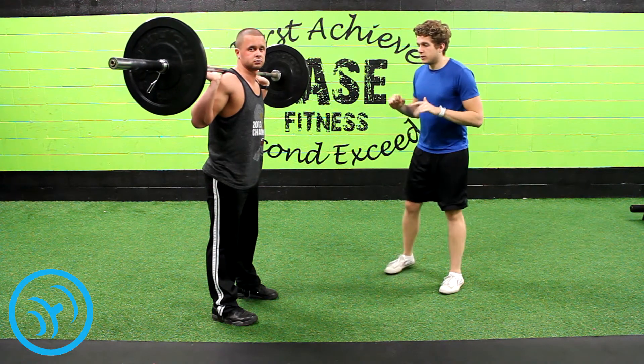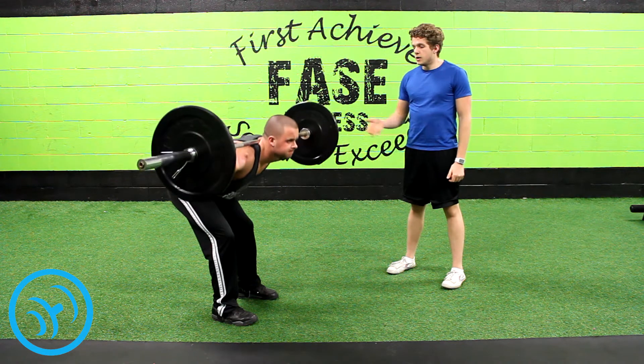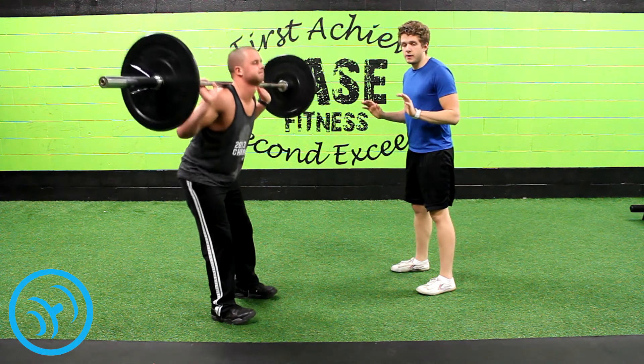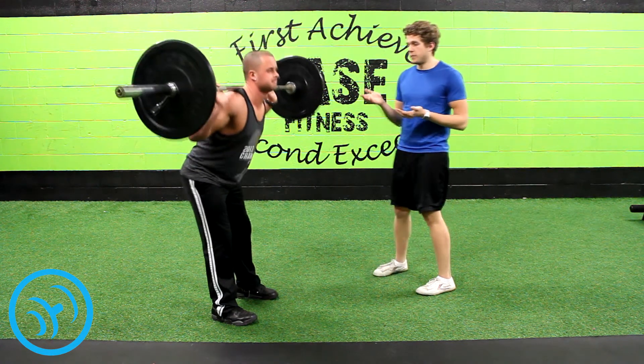When you bend over, you want to make sure that your back is completely straight — not hunched over and not hyperextended. You can bend your legs a little bit so that you can get a little further with how far you're bending over, but you want to make sure that you're only bending far enough so that your back is still straight.